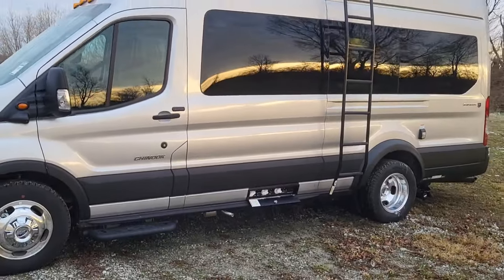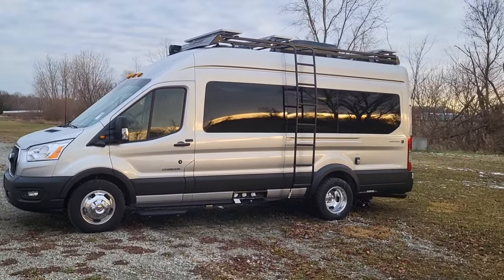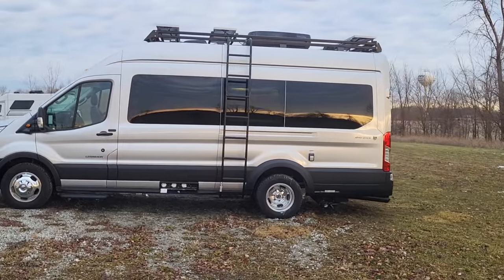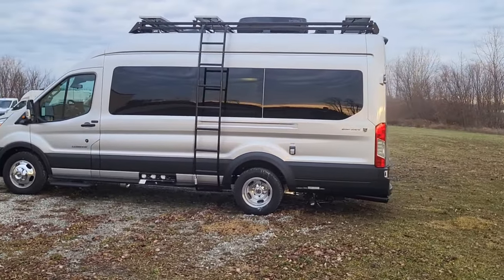Its length is 21 feet 11 inches, and it comes in at 10 feet 1 inch high from the ground to the top of the air conditioner.